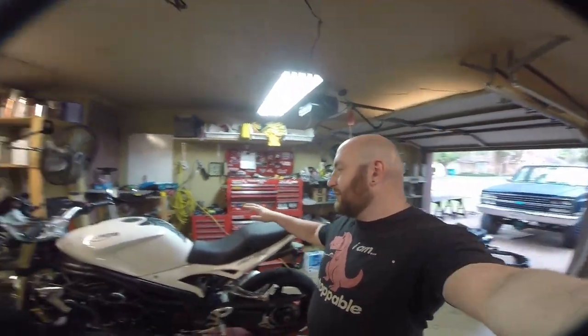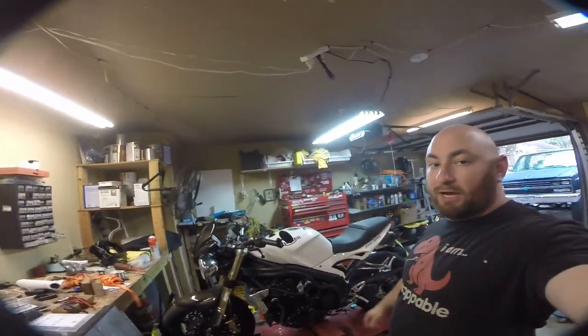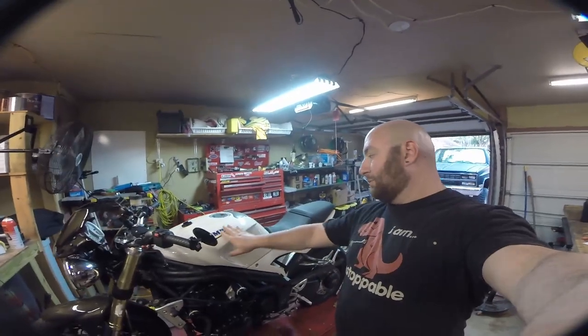What's up guys, Max Maxworks here and today we are working on this beautiful girl. This is my 06 Triumph Speed Triple with the blue and white. I actually owned this bike about 5 years ago - my long time viewers will remember. I actually reviewed this bike like I said 5 years ago probably.